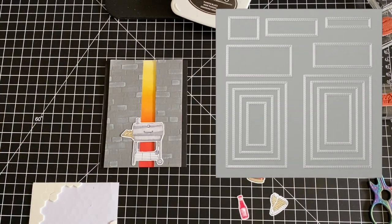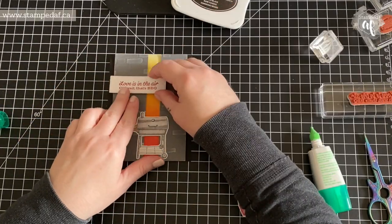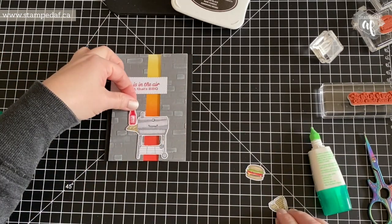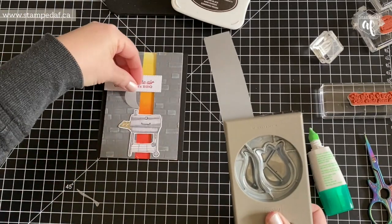I adhere that to my card, trying to figure out what goes on the front. I decided I was going to omit all of the food from the front and just bring in my tulip builder punch to have some smoke coming out of the barbecue.